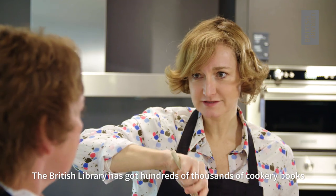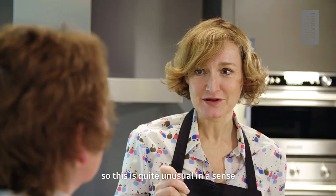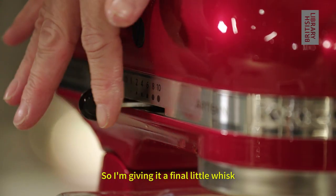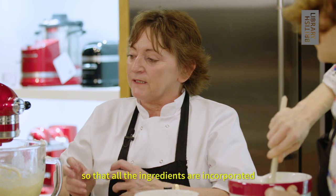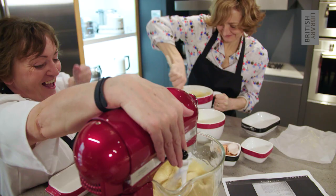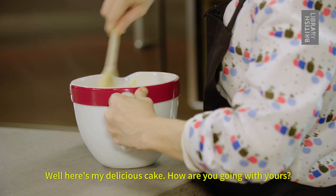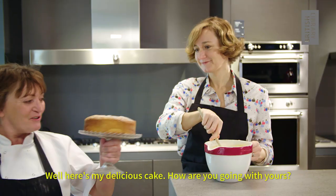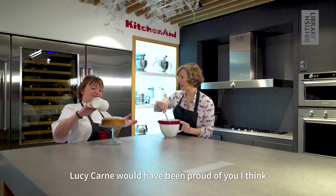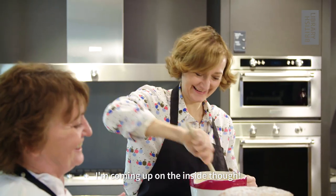A lot of cookery books to choose from in those days - the British Library's got hundreds of thousands of cookery books - but in 1919 hardly any were published, so this is quite unusual in a sense. I'm giving it a final little whisk so all the ingredients are incorporated. How are you going? I need a different arm! Here's my delicious cake - that looks terrific, Lucy Khan would have been proud of you. I'm coming up on the inside though - good luck with it!